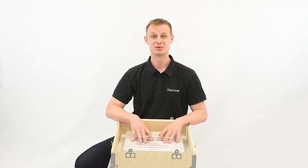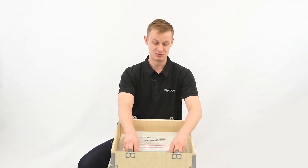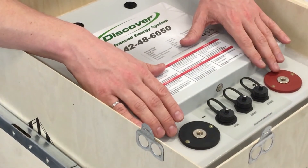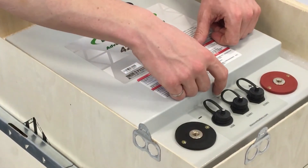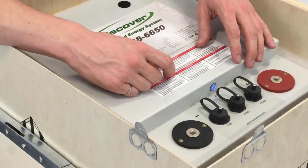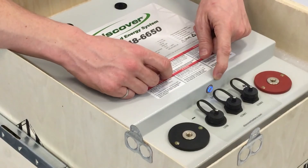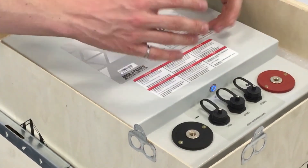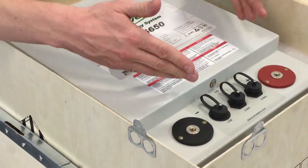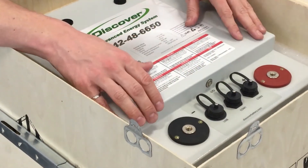The battery is shipped with terminal covers — you're going to want to remove those when you go to wire up the terminals. When you get your battery, even though it will be off, you should always assume that the terminals are live. You can tell if the battery is on or off by whether or not the key LED is illuminated: blue light on means on, no light means off — but always assume your terminal is live.